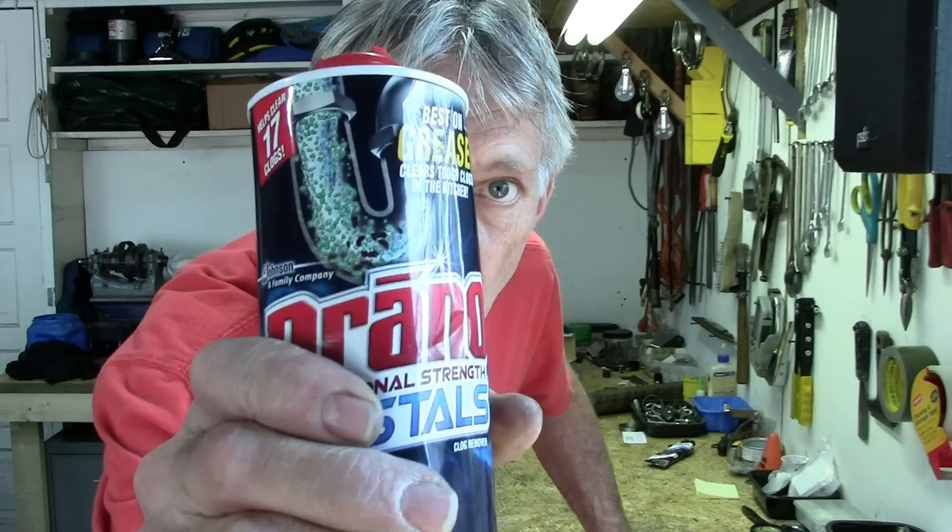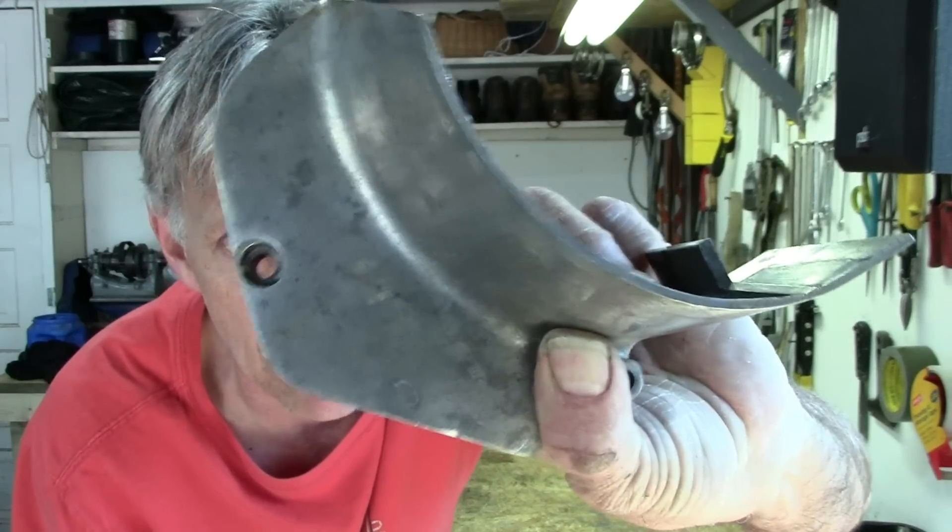So, what does Drano and corroded aluminum have in common? You're about to find out. Welcome to Hack-A-Week.